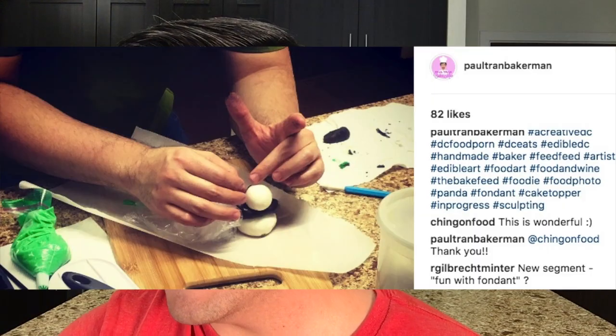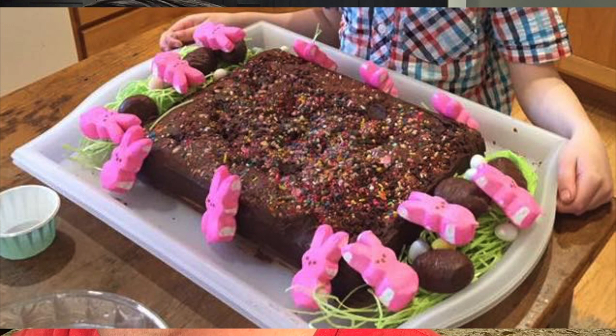I got hired to make a fondant panda and took a photo of me doing it, so I shared it on Instagram. Gilbert Mentor says: new segment — fun with fondant! I think that'll be fun; I will do a fun with fondant segment one day. Don shared her Irish soda bread on the fan page and it looks great — your Irish soda bread is so beautiful, thank you for sharing. Check out Marsha and her assistant's very festive and special Easter cake — it is adorable, with all the grass and the bunnies.